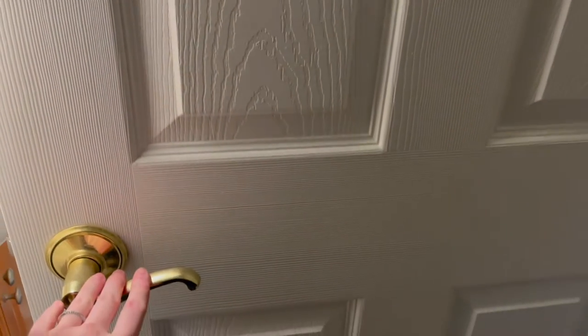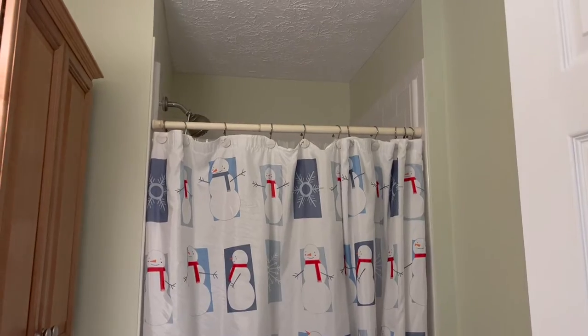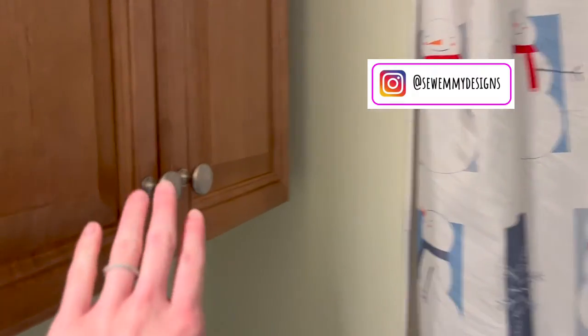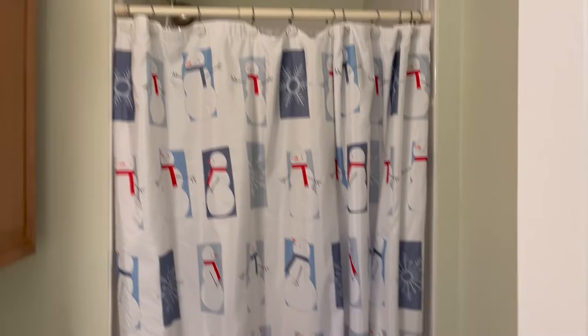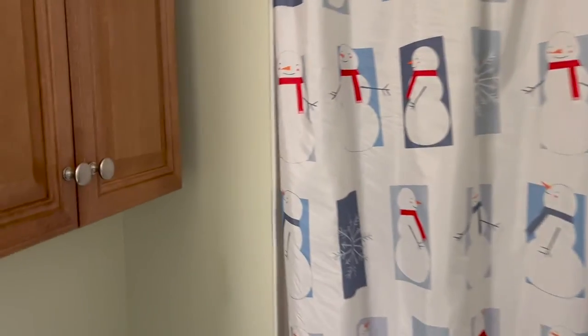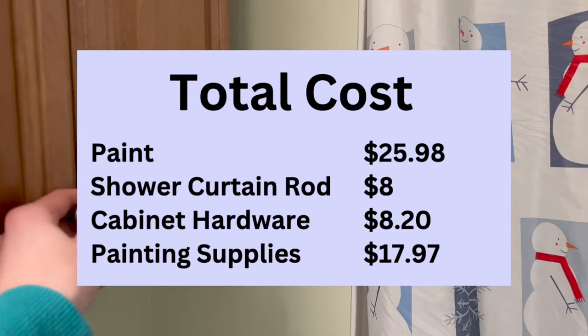And now it is time for the final reveal. Welcome — I do sewing and DIY-related content, and today we are updating my bathroom for 2023. This is going to include some new hardware, painting the walls, hemming a shower curtain, a new shower curtain rod, and just really giving this a refresh. I want to keep this as cheap as possible, so here's a list of all the prices on the screen.